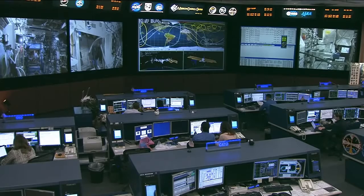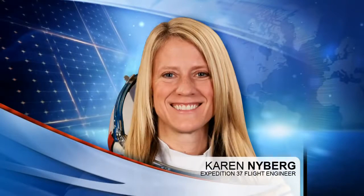This is Mission Control Houston. One of the things that astronaut Karen Nyberg has been doing during her time onboard the space station, in addition to all the different incredibly busy science activities she's been working on, is she took up some sewing supplies. She's always been a lifelong lover of the arts and crafts, and one of her goals was to make a piece of a quilt while onboard the space station.